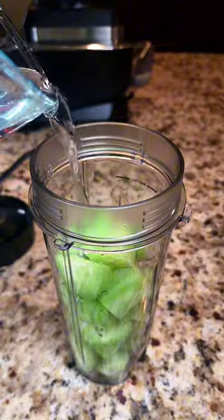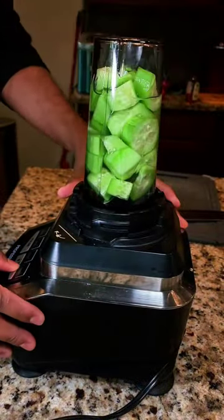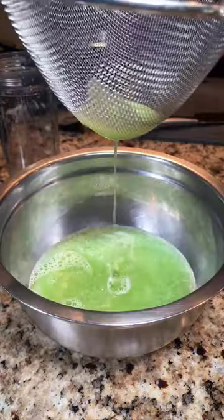Add one cup of cold water, then blend until it is fully liquid. It should only take about 30 seconds. I used a metal strainer so I had to strain mine a few times.